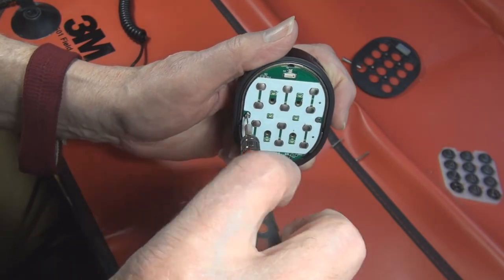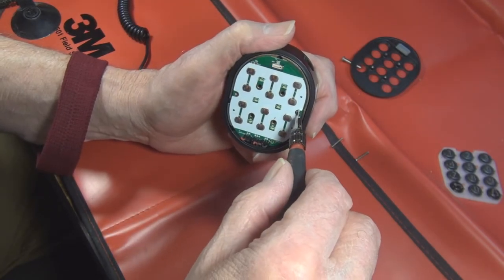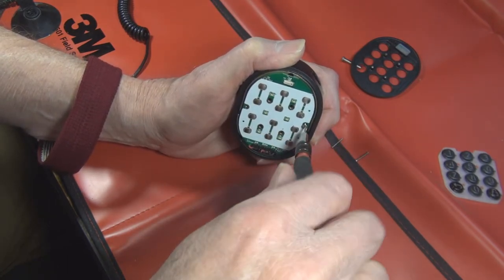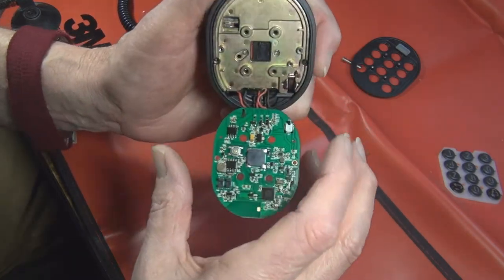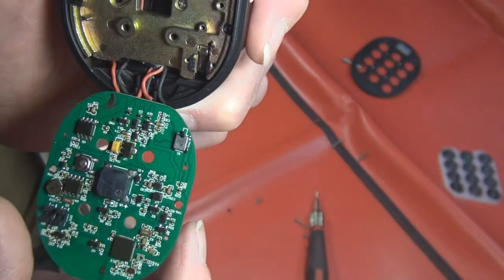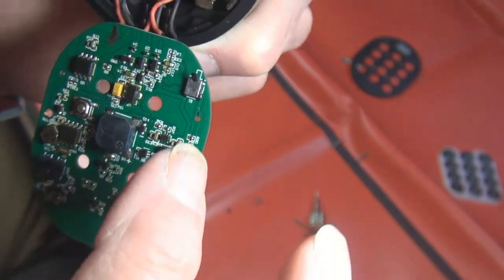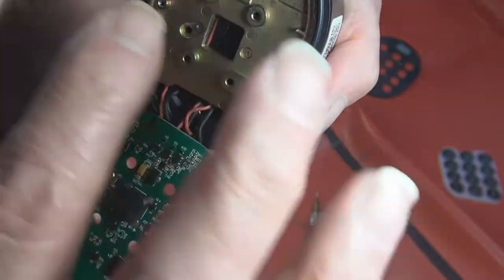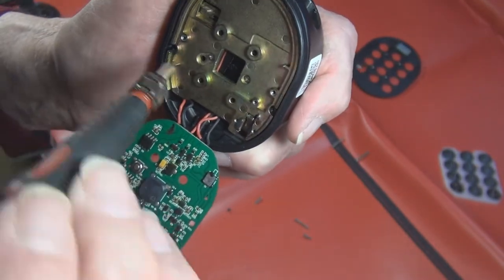Take these screws out and here is the circuit board. There's another part in here - we have the base of the lock, the circuit board. I think this is a little beeper here. There are some chips here. I want you to notice over here there's a little lever - we'll explore that a little later.